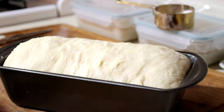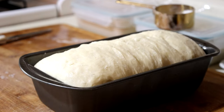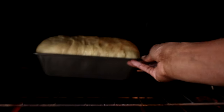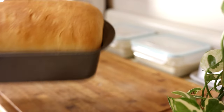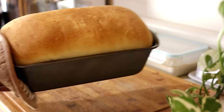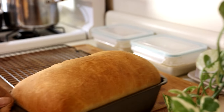Our dough has risen in the pan and now it's time to go into the oven. We have a preheated oven set at 400 degrees Fahrenheit. We're going to slide our bread into the center of the oven and let it bake for about 25 minutes. You'll know when it's ready because it'll be nice and risen, golden brown, and absolutely beautiful. As you can see, my bread here has turned out amazing. I'm going to take it out of the pan and show you what it looks like on the sides, and then we're going to give it a slice.